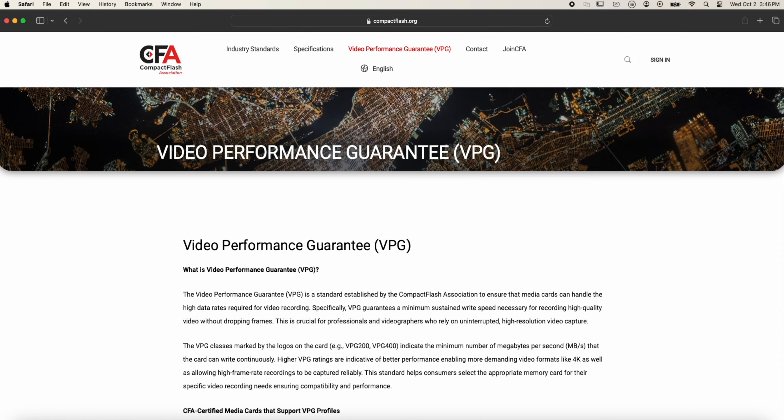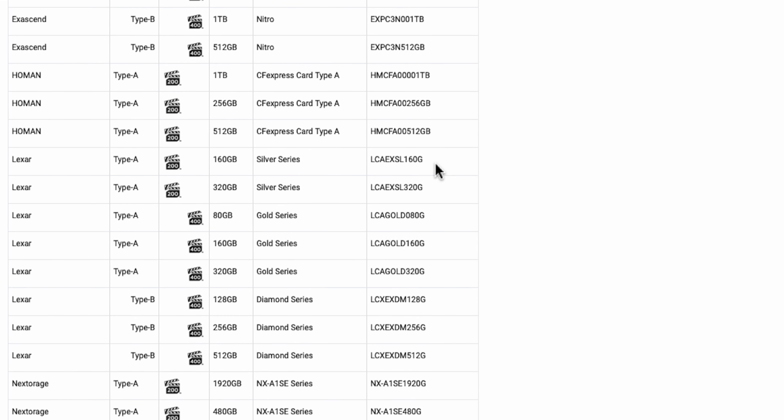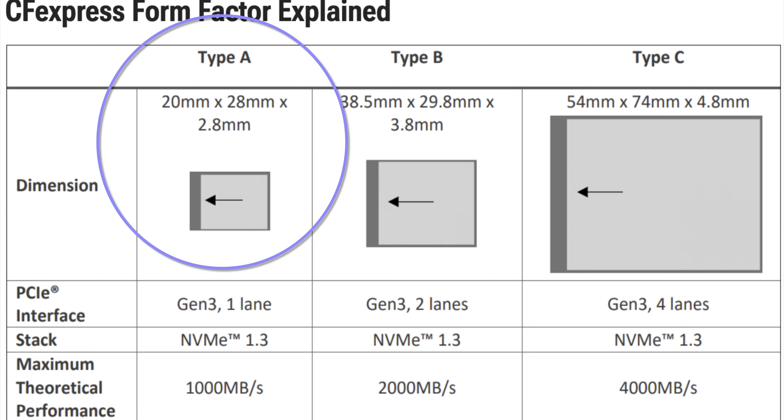Not all cards are created equal, so if you're in the market for a card, the CompactFlash Association maintains a list of tested and certified cards you can check and verify before buying one. I've added a link in the video description for you guys to check it out.